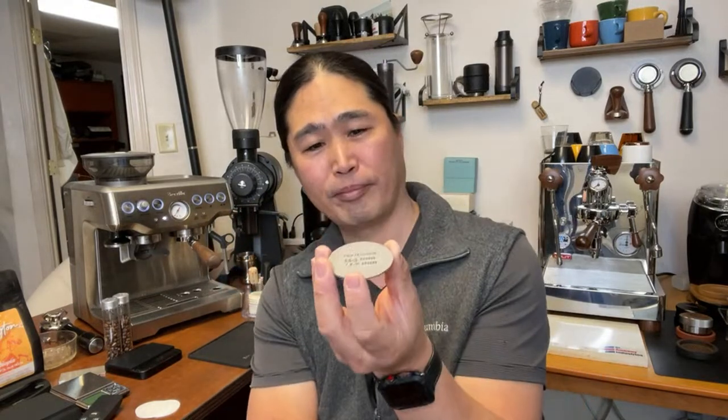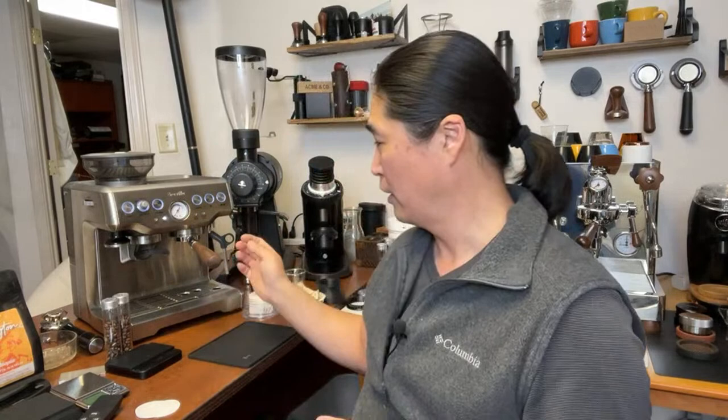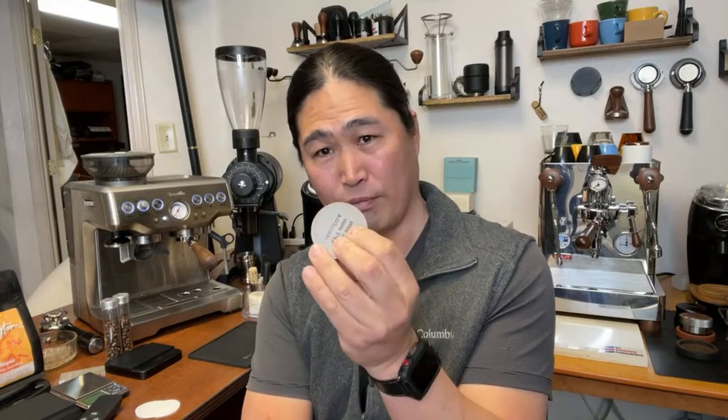I then started using a puck screen on top. I thought it would help with channeling, but it didn't - though it does give you a clean shower screen and dry puck. The problem with the puck screen on top is it's pretty thick. If you're using an 18-gram dose, depending on roast level, you might overfill the portafilter and damage the shower screen. So if you use one, maybe go down to 17 or 16.5 grams.